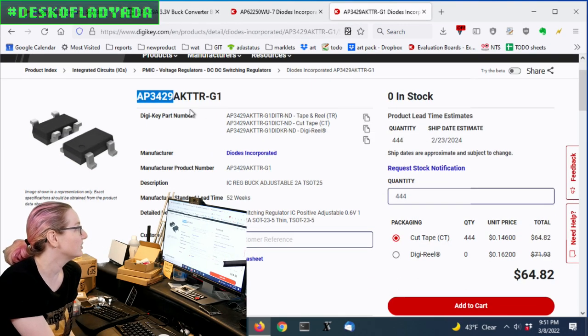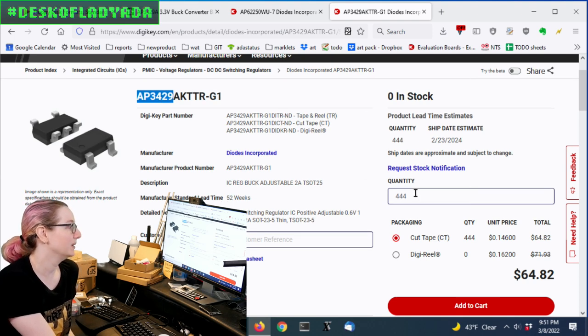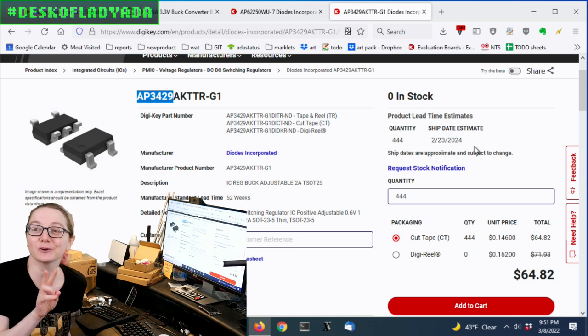When you go to DigiKey, the AP3429 has a standard lead time of 52 weeks, and if you check the next estimated ship date it's in 2024 — that's two years from now, 104 weeks lead time. That's long enough that yes, we'll book some, but I don't expect to actually receive them, so let's find a suitable replacement.